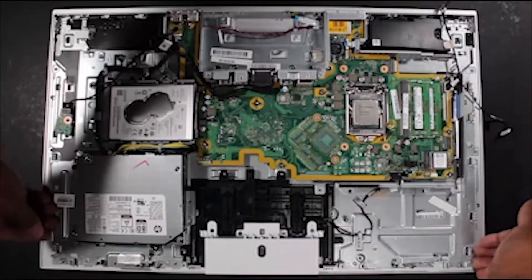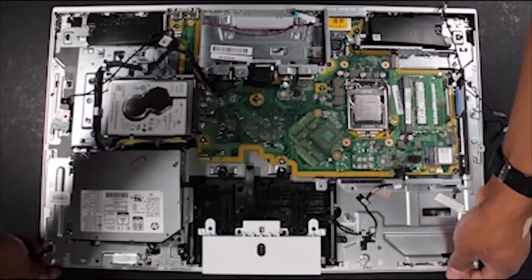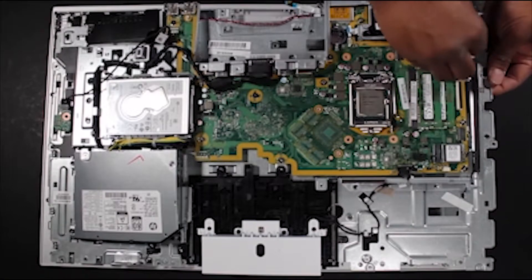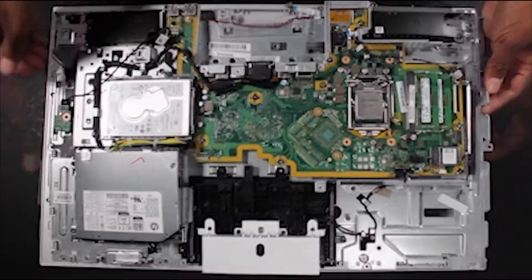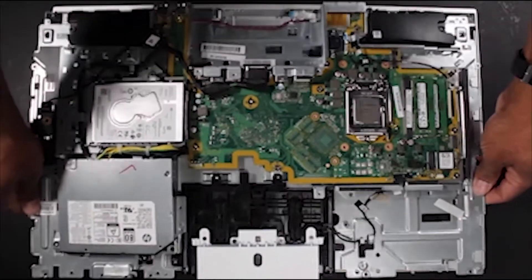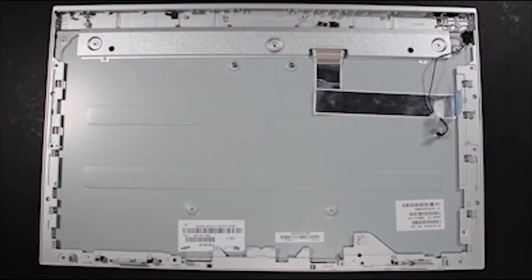Carefully raise the base pan assembly at the top to partially release it from the panel assembly below. Gently push the LVDS cable and the backlight cable down through their access holes in the base pan. Grasp the base pan assembly at the top and lift it out from the plastic tabs at the bottom of the base pan that secure it to the panel assembly.